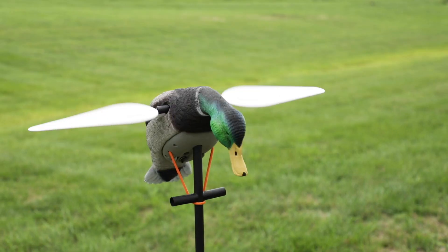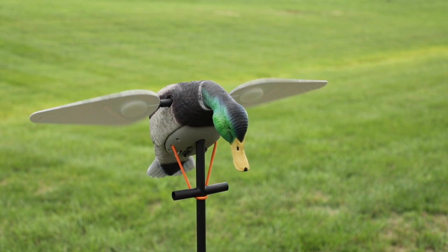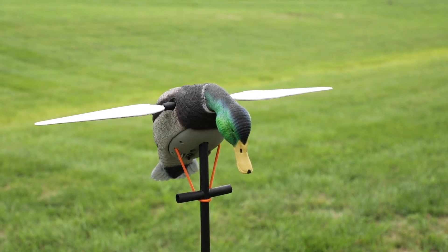Alright you waterfowl gear junkies, we have a brand new product just came in a couple days ago and there's been a lot of hype on social media about it already. It's really cool, I'm stoked. Chandler, talk about it. This is the Lucky Duck HDI spinning wing full waterproof decoy.